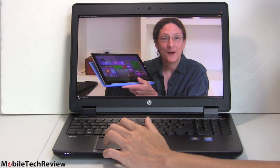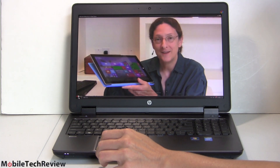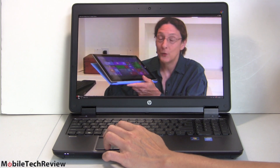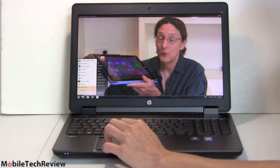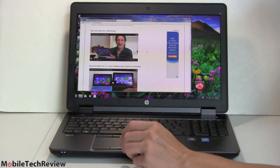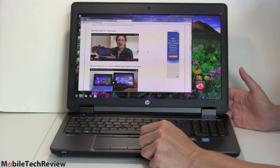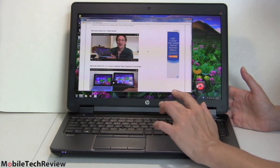Let's see how video looks and the speakers sound — at about two-thirds volume. Playing a clip, the audio sounds pretty good — that sounds an awful lot like me, which is refreshing instead of the usual tinny, hissy speakers you hear on laptops. Not bad in the multimedia department at all. For this much money, you should get decent speakers and very good performance, and both are here.